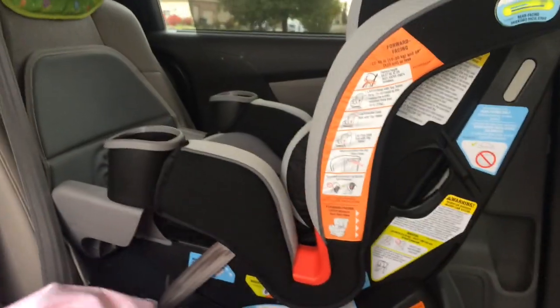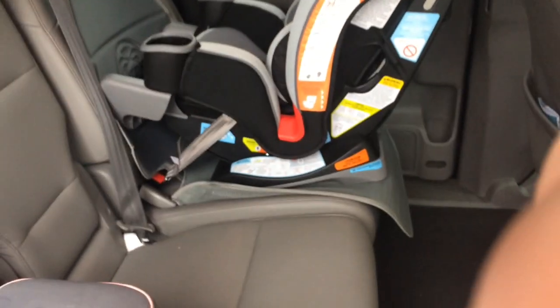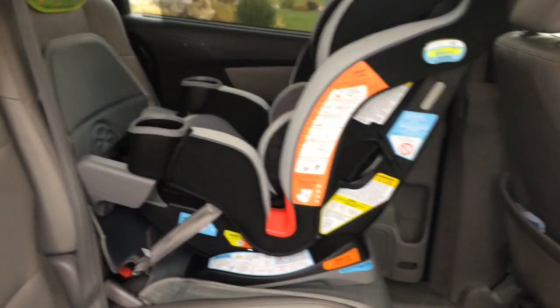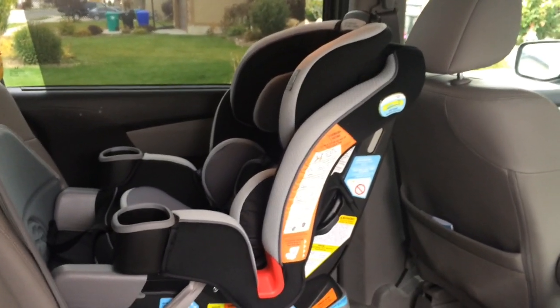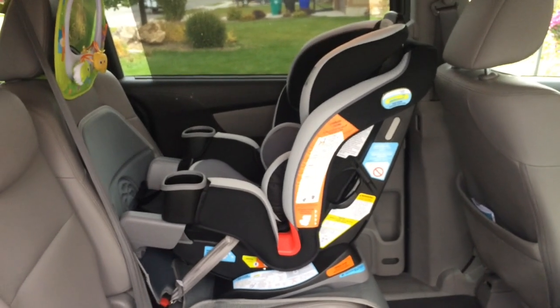Looking at the other side from the center seat, it's still flush within the range of her chair, so someone can still sit in our middle seat and not be jabbed in the side by the car seat. She still has plenty of room to be comfortable — it fits quite nicely, and it's easy to adjust and easy to get her in and out of, even rear-facing.